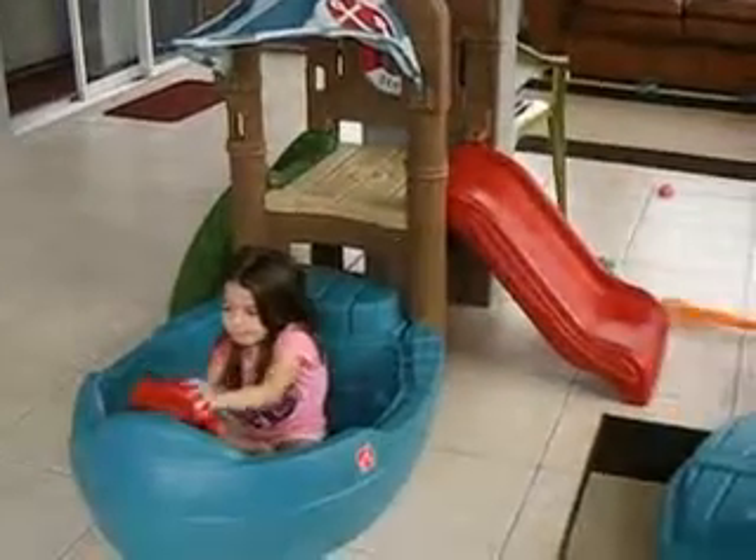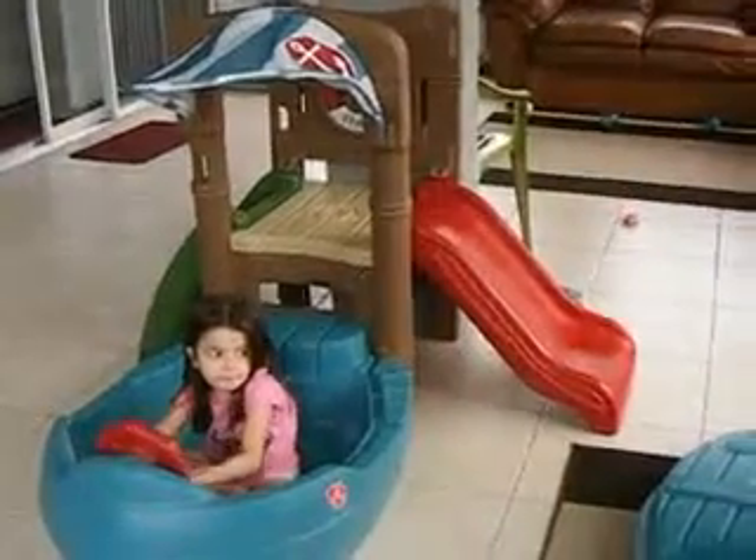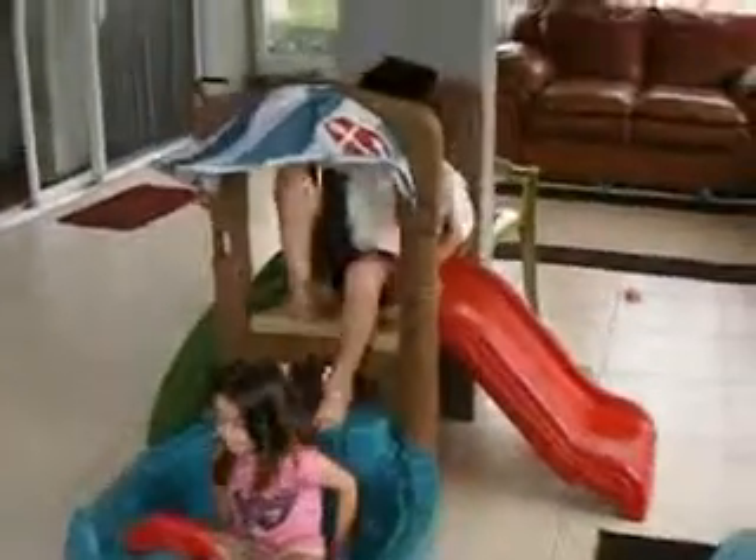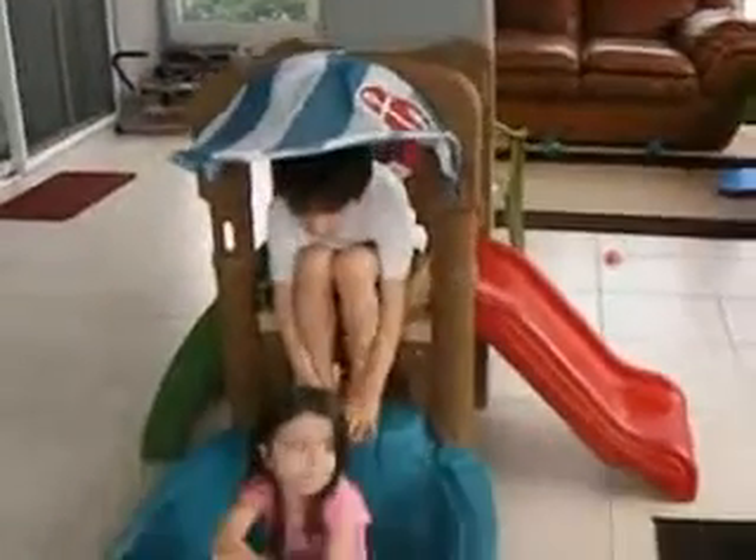Alexis is six and Ariana is one, so that just gives you a variety of the ages that could use this and my kids have been having a blast with it. It has the little canopy up here on the top and that's how they pretend like they're riding in it and things.